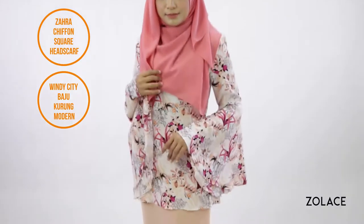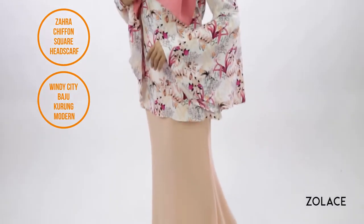We'll be using our Zara Chiffon square headscarf to make this look happen, and you'll love how soft and easy it is to work with. For an outfit option, we've paired it with our Windy City Bajukurung Modan. It's a lovely and feminine look that you don't have to think twice about — just put it on and go!